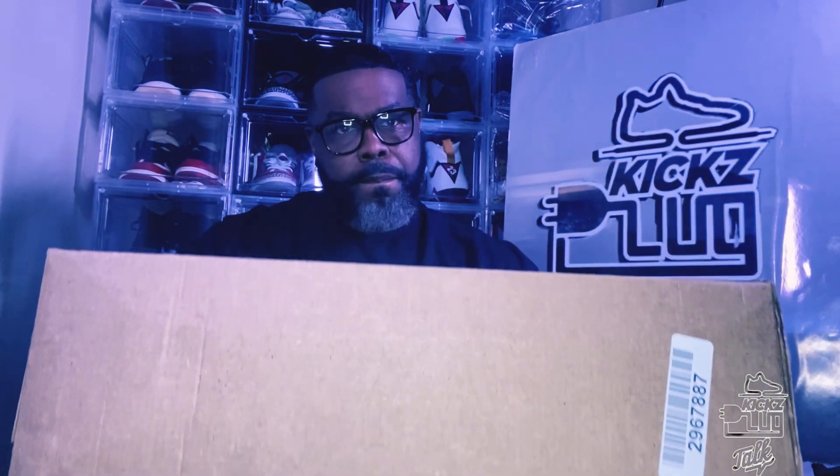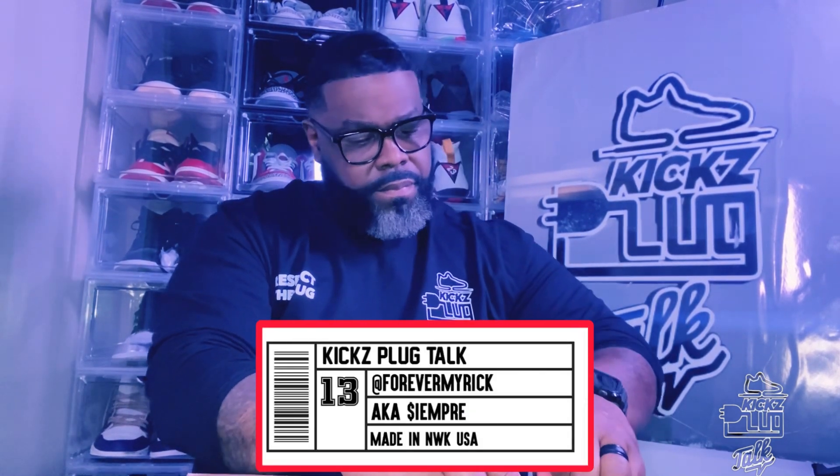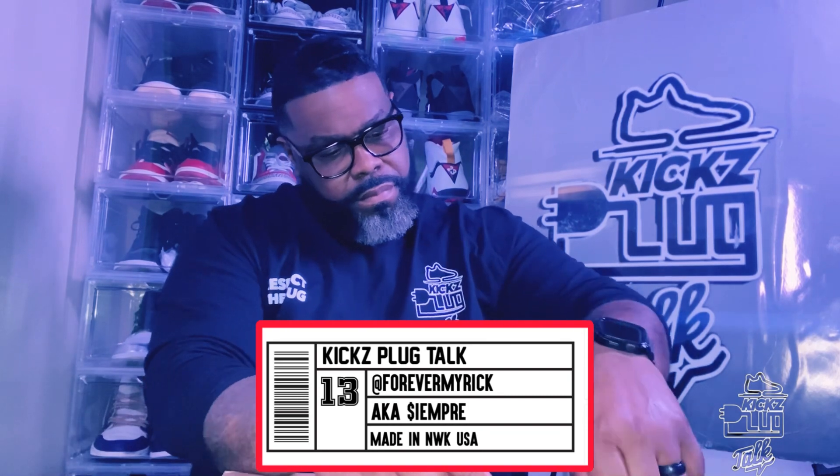All right, I'm from Adniscard. Got my Redbox Cutter, got a fresh new pack. You already know what time it is. It's time for another unboxing and review with your Kicks Plug for Evermerick, a.k.a. C-E-M-P-R-E.